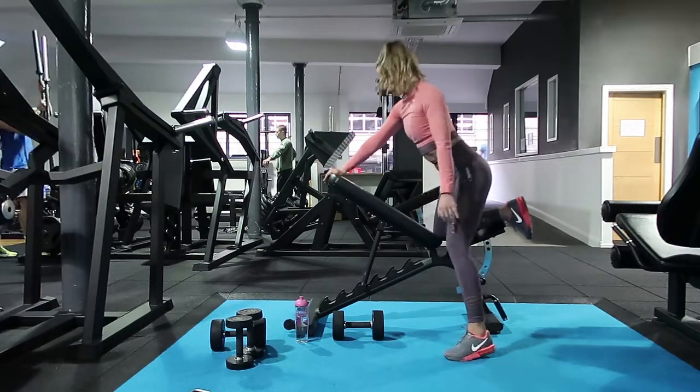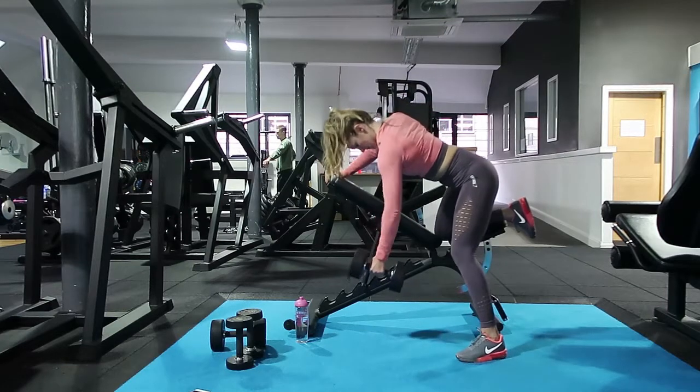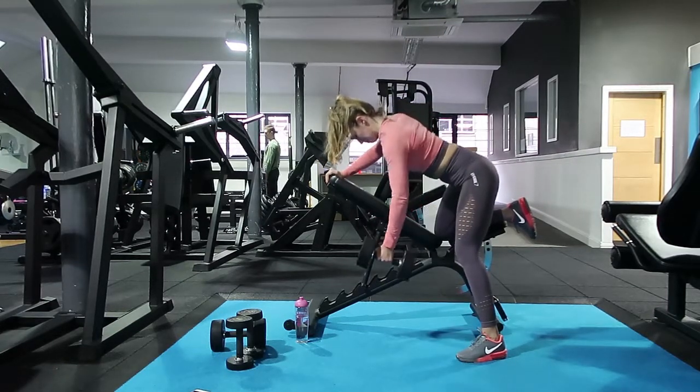One arm row — we've got an incline on the bench, hand on the top of the bench with our knee on it as well, and on the opposite side a little bend on the knee.